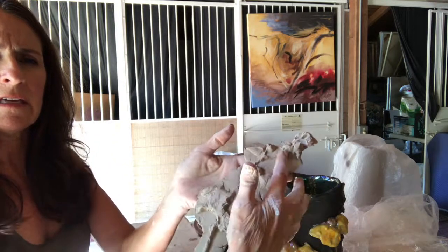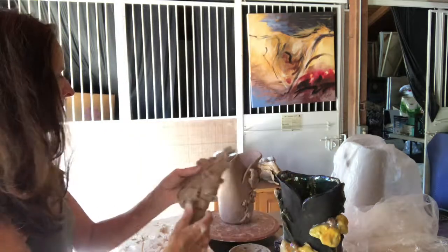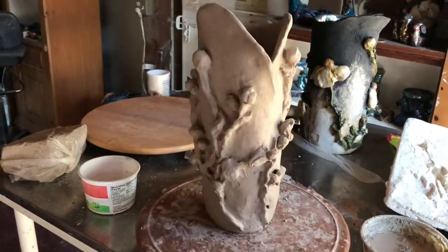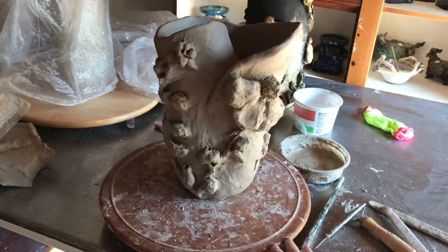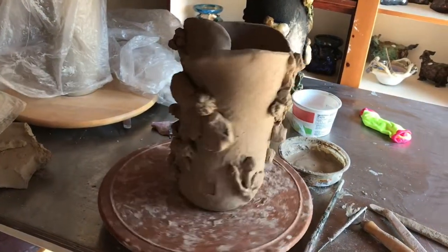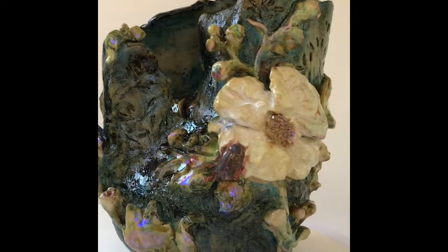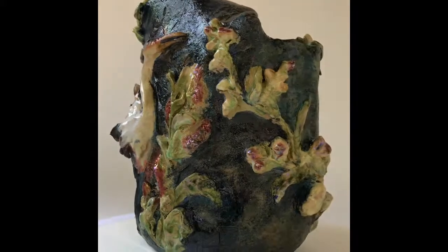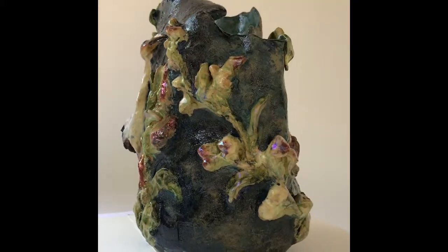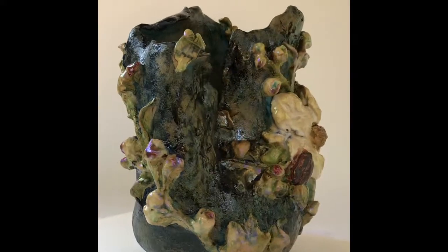Here's the one I'm going to apply to the other side, and you can see all this extra clay is what I'm going to blend in to the vessel so that these pop out.